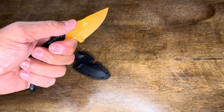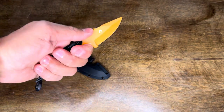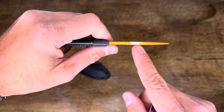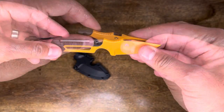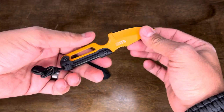Even though it is a small knife, it's very easy to hold on to. They also left this edge exposed right here — a 90-degree spine section without a coating — in order to strike your ferro rod. It feels pretty sharp out of the box.